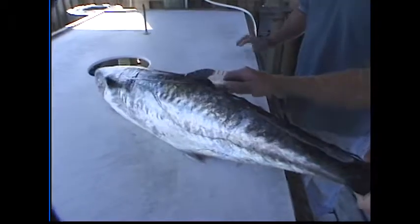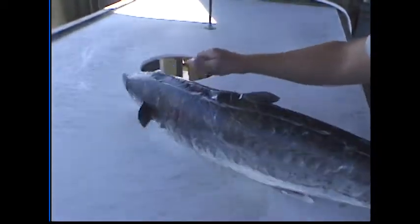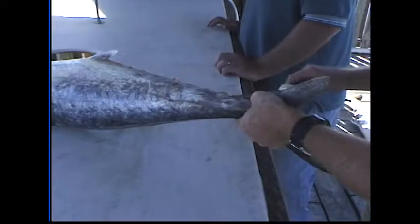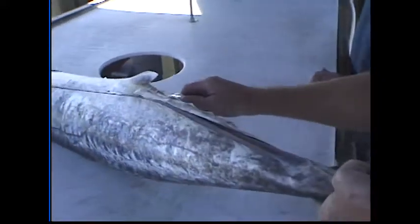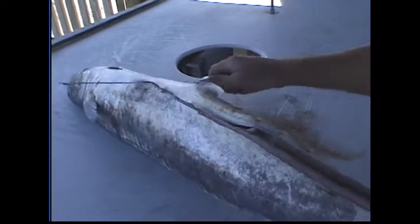First, you cut down the back. Very good. You just get rid of that fin. And this fish does not really have a wide bone like a trout or anything? Just around in the belly section there is.